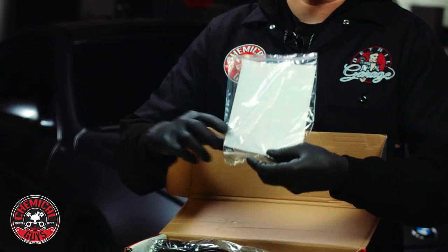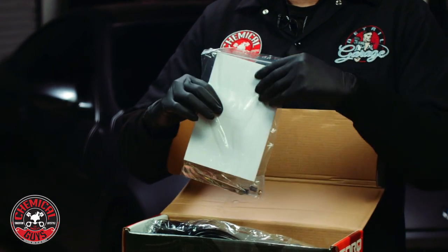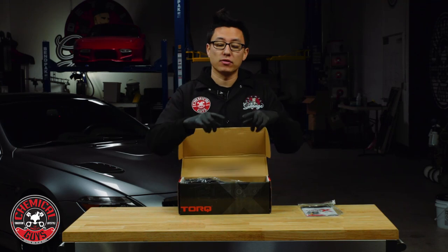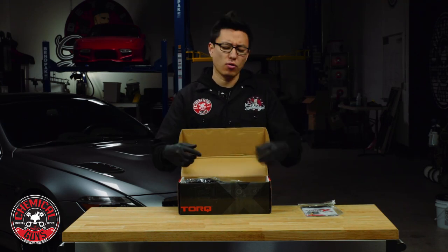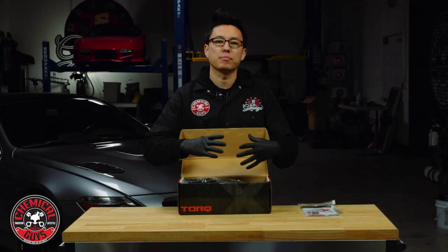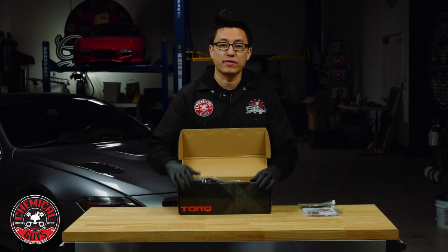You also get a special wrench, which you'll use to change out the backing plate of the machine. If you want to learn more about how to change out a backing plate or why you might need to do that for any extended detailing job, you can check out the annotation on screen or the link below in the description. It'll show you how to get the best combination of machine, pad, and backing plate size.